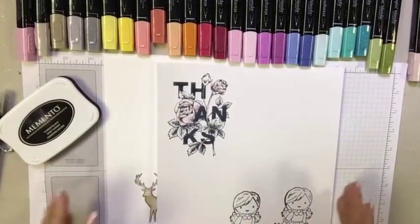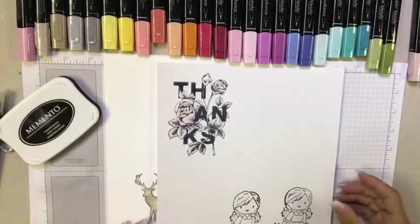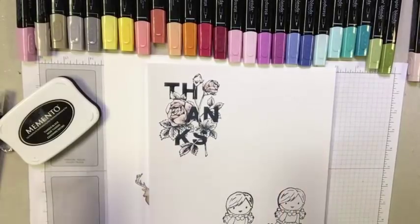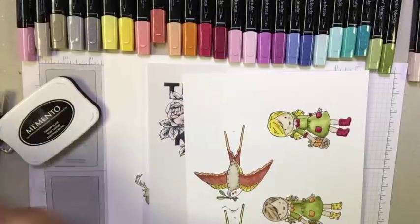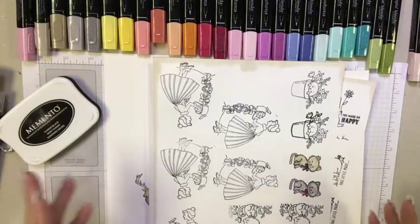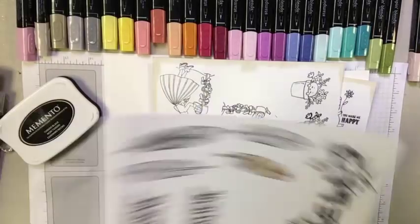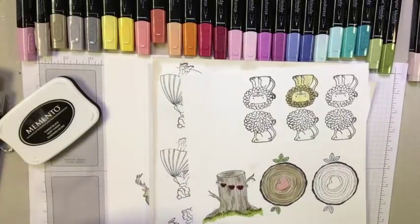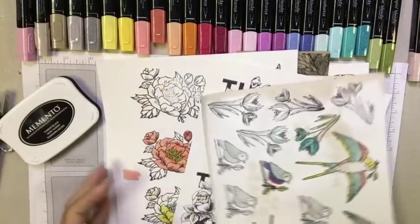This week, every day I'll be presenting a different video featuring the Stampin' Blends with different techniques. My number one recommendation after purchasing the blends is to stamp tons and tons of images and just play. Cardstock is just a few pennies a sheet, and I'd rather practice freely than stamp a single image, start coloring it with a card all planned, and then have it not come together. Getting comfortable with the blends is all about stamping and playing.